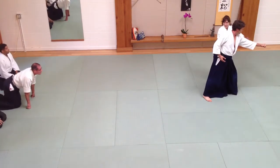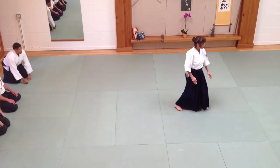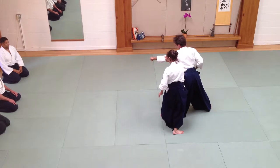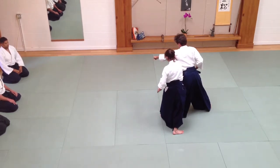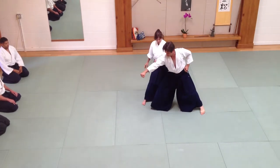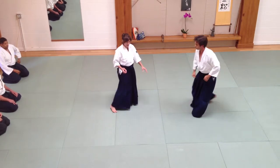We're going to practice the same technique, but from speed. So he's coming in again — it's the same hand forward, so we get a chance to practice the same movement. Here I'm in control. I'm making sure that when I'm moving forward off the line, I'm also blocking, so that he can't come back with his elbow.